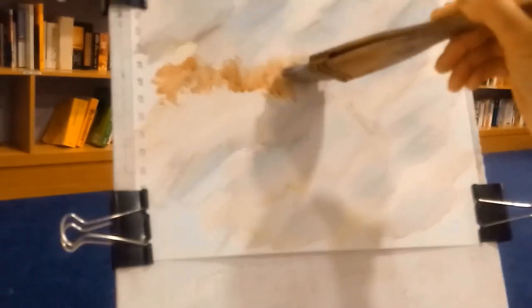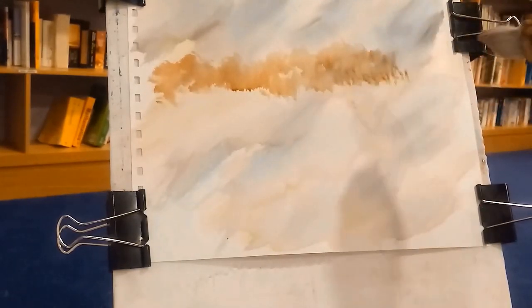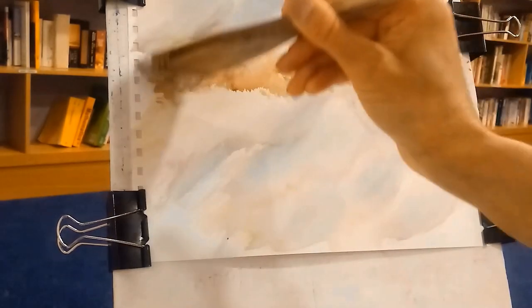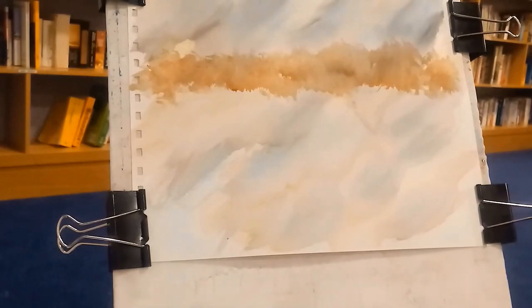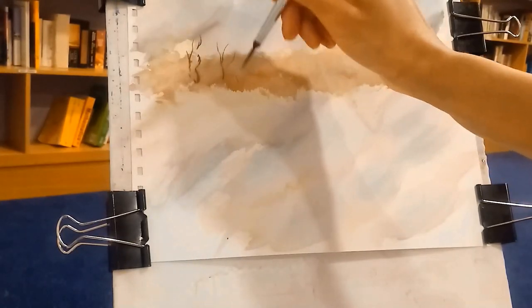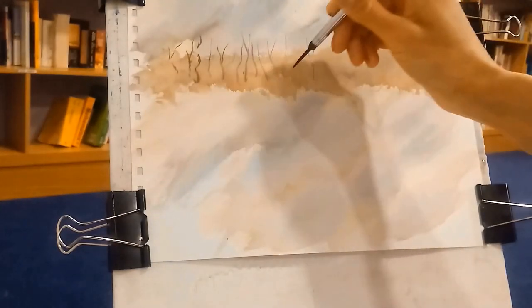I'm adding the distant trees here using burnt sienna. I love burnt sienna — it's a lovely color — and I'm just adding that with the tip of the brush. It's a hard brush to use. Some of my earlier paintings using it are great, some are not so great. Now I'm adding some branches in those distant trees.